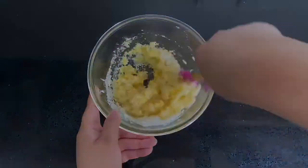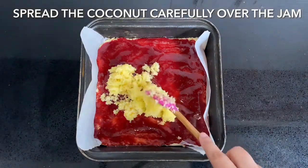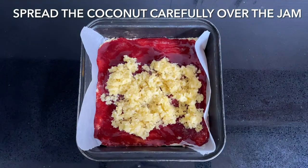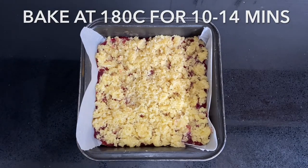Carefully spoon the coconut topping over the jam and spread it out evenly. Bake it at 180 degrees Celsius for around 10 to 14 minutes, depending on how hot your oven is, until the coconut is slightly golden.